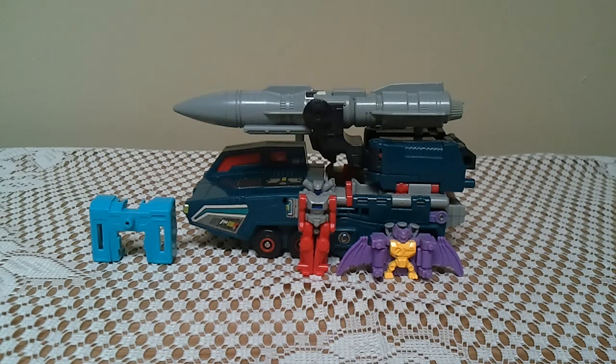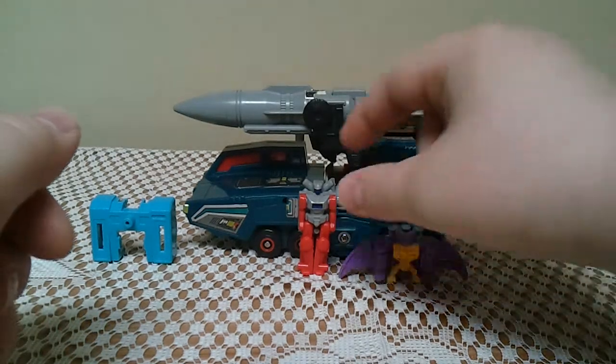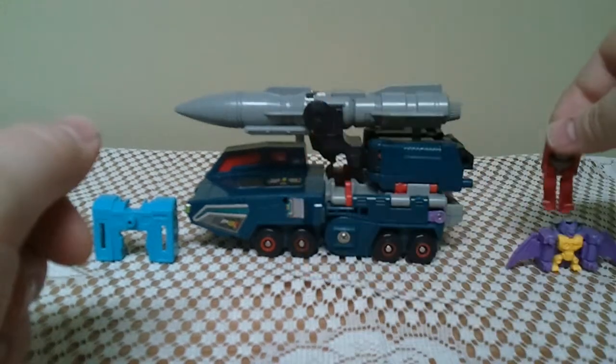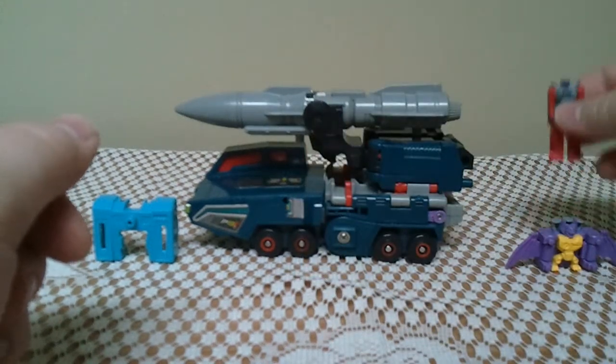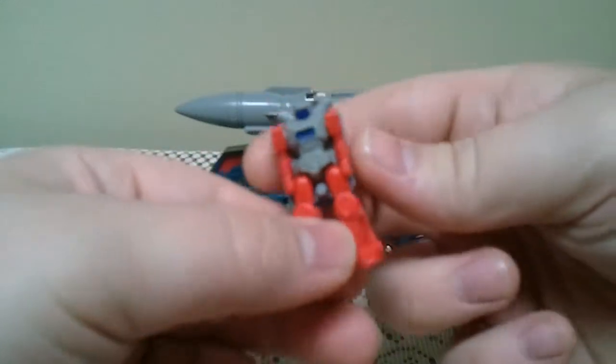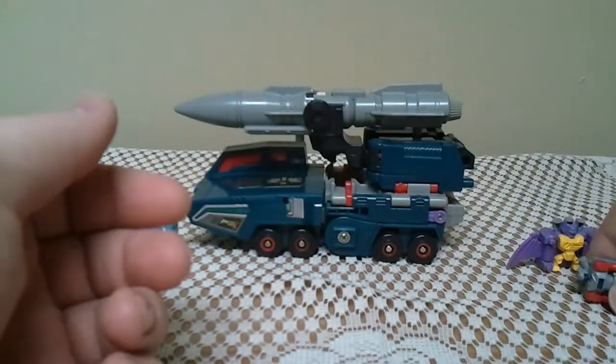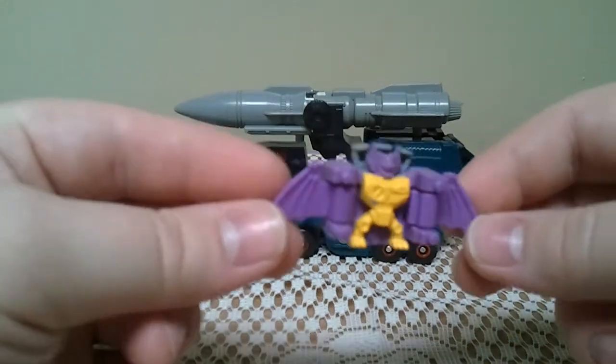He is a 1988 Series 5 Powermaster — kind of a double-sided guy. Here's a quick look at his Powermasters. This is Knock, and here is Scar. He's a bat.